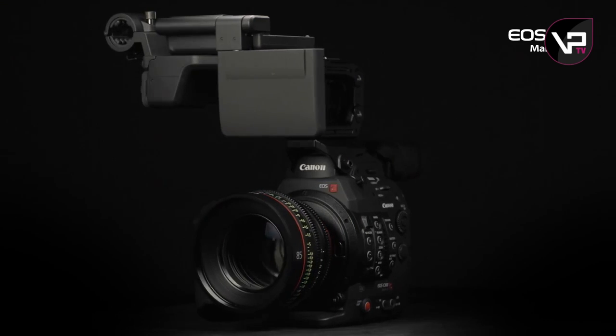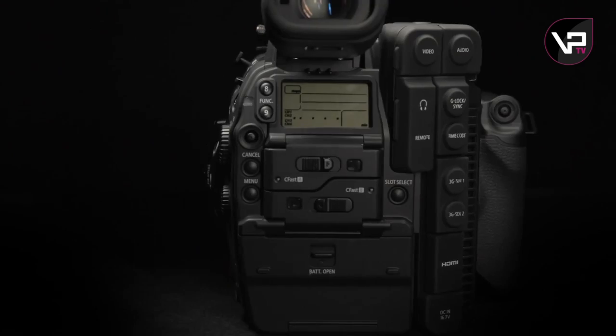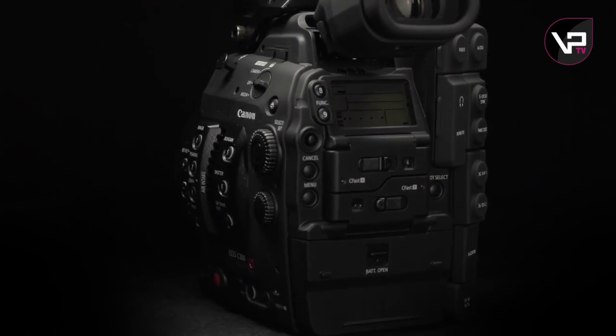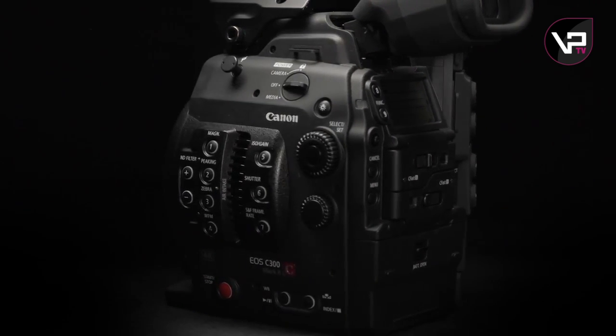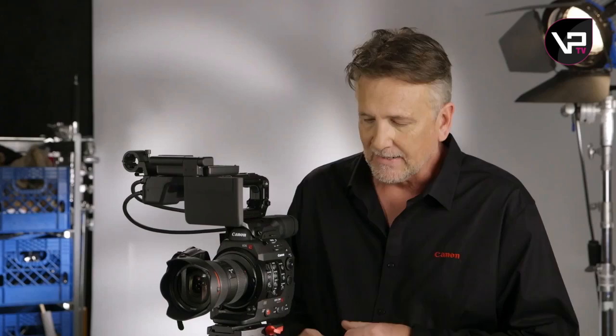The camera system looks basically the same. The C300 Mark II is still compact. It's lightweight, but a little heavier — about a pound and a half more than the C300 when it's built out like this — but it feels beefier. It's slightly taller, wider, deeper, but not by much.